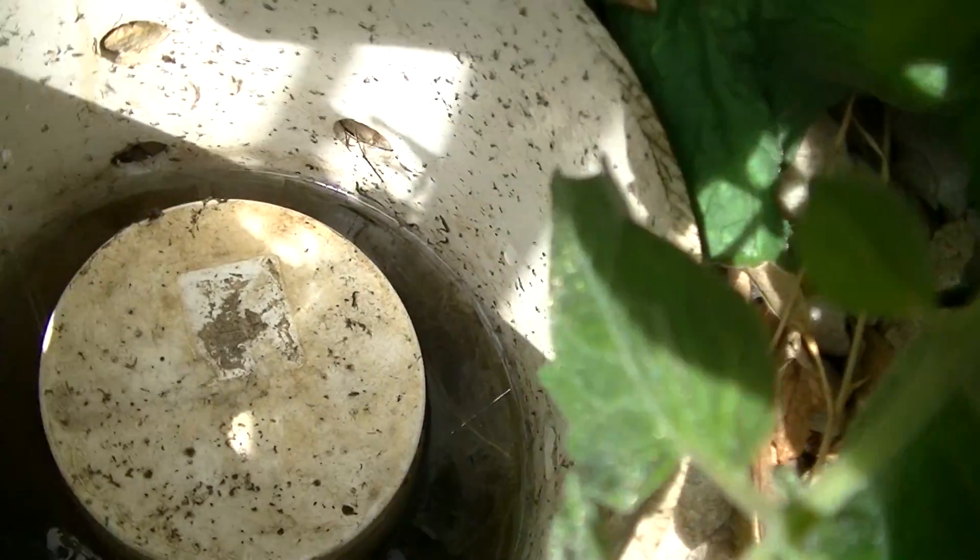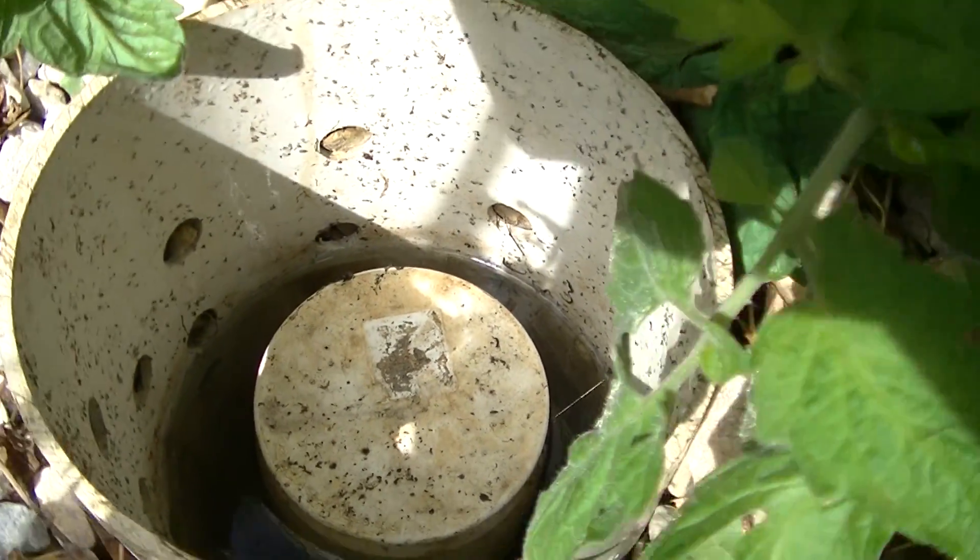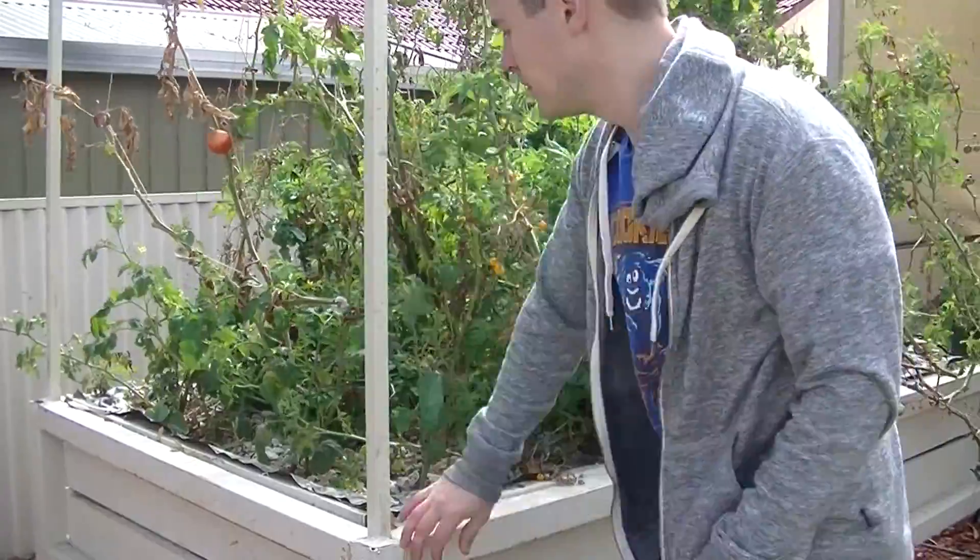So that is my bell siphon down there. Another advantage that flood and drain has over constant flood is it introduces oxygen into the water. It does this two ways. When the bed floods out all the water, the water rushes and combines with air as it goes back into the fish tank, creating far more oxygen inside the water than you'd get through a constant flood setup.